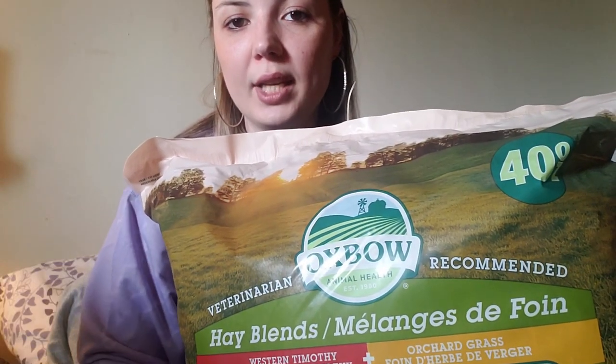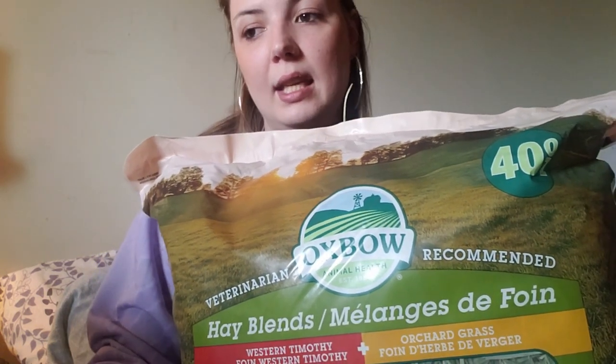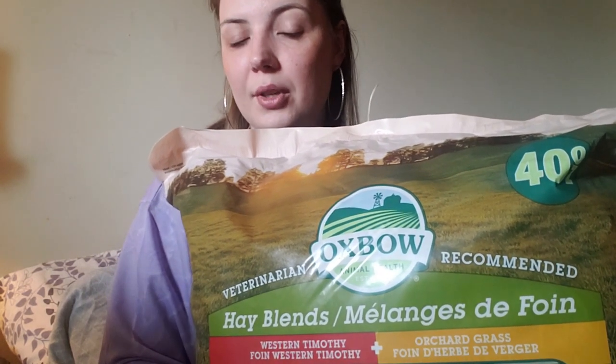I've got this huge 40 ounce bag of Oxbow hay blend, so it's a mix of the orchard grass and the hard timothy hay stocks, which is really great for their enrichment and for holding up their burrows.